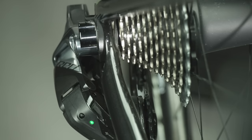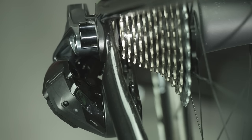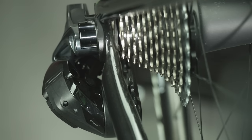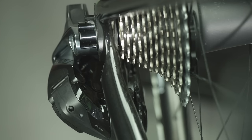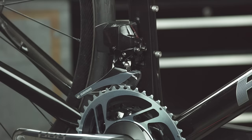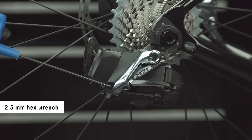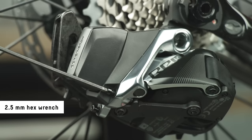To provide an optimal chain line, the system does not allow shifting into the small chainring and small cog combination. The LED on the rear derailleur will blink red and green if this combination is attempted. Make sure the front derailleur is in the outboard position in order to shift to the smallest cog. Adjust the high limit screw until it lightly touches the inner link of the rear derailleur.